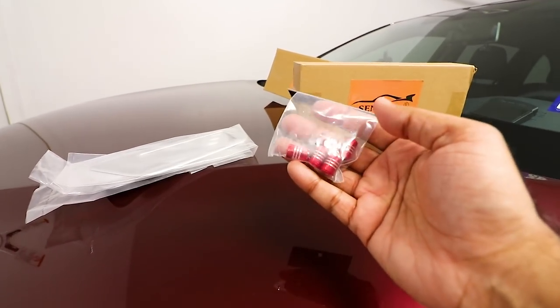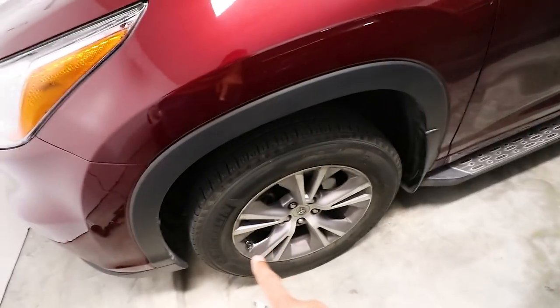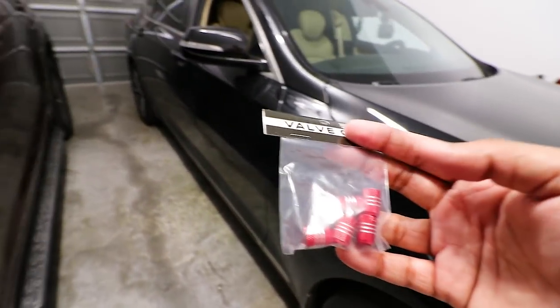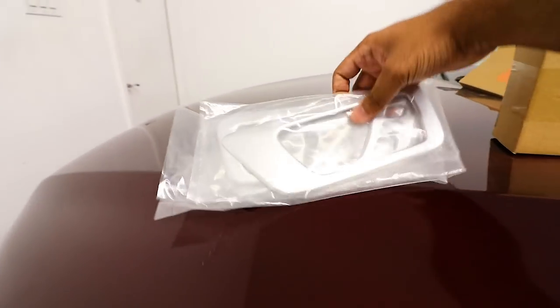I also got some valve caps — red ones and silver ones. I want to give the red ones to my friend who has a red truck, and I have some silver metal ones I'm going to put on my Highlander. I love my metal ones — they're nice and awesome — but I like the darker silver so I might put those on instead.